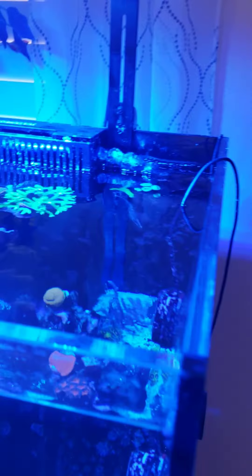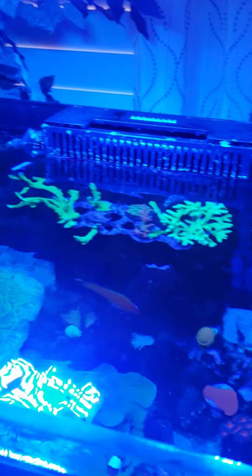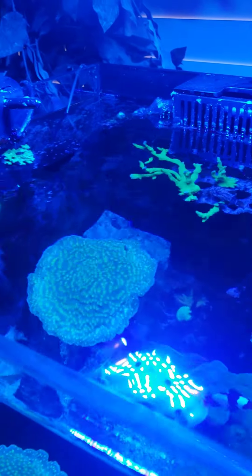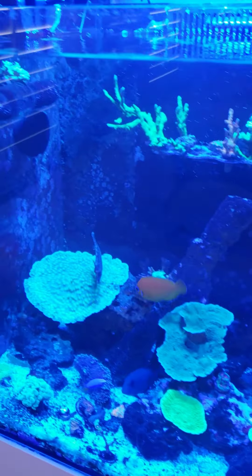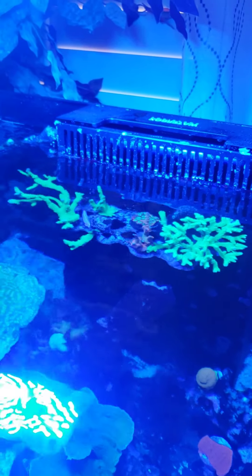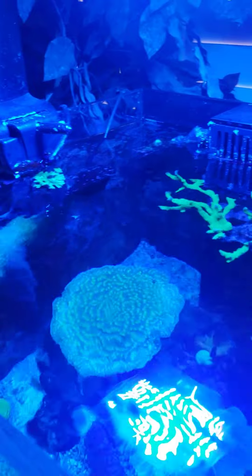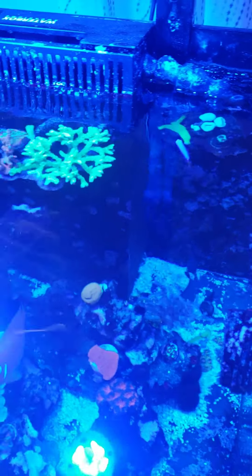I'm coming up on a year of having this Water Box set up, and I'm going to do a video on my one-year review — the good and cool things about the tank, and some of the things I didn't like. I'll also show you guys my setup, how the tank's set up right now, all the equipment on the tank, what I use for chemistry dosing, and what I'd like to do for some future upgrades on the tank. So that'll come up soon.